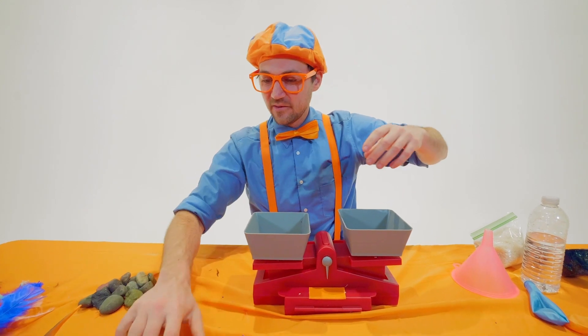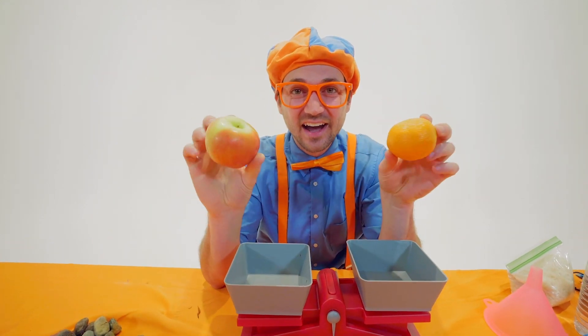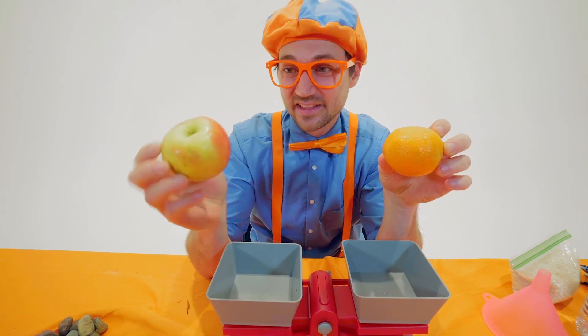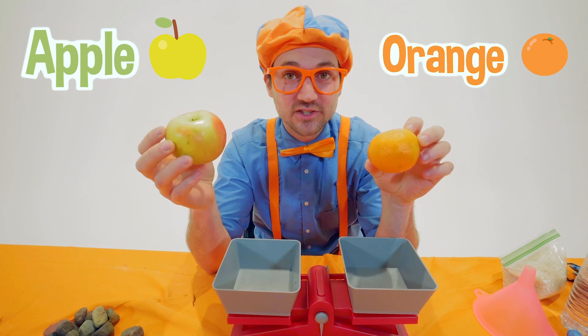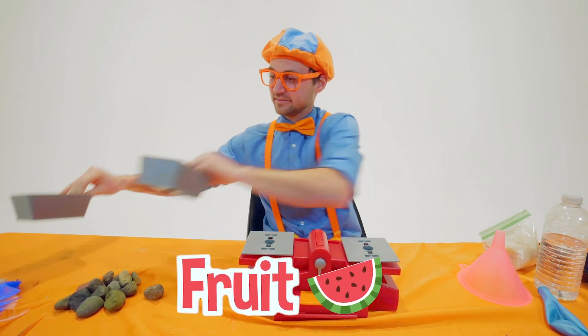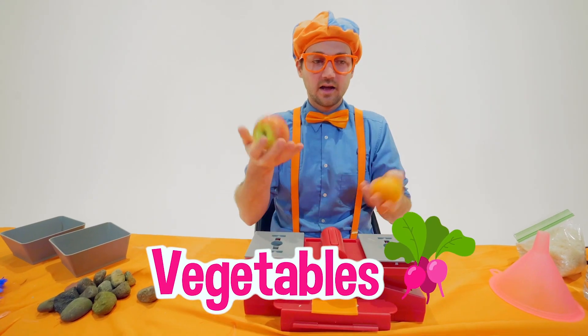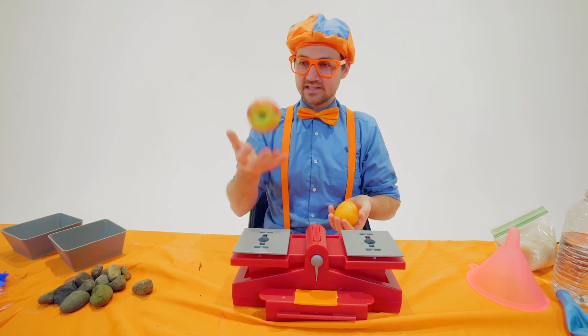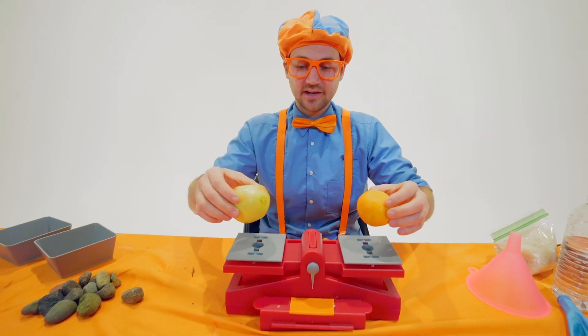Hey, check these out — what kind of fruit are these? Do you know? This one is an apple and this one is an orange. Yum! I love fruit and I love vegetables. They weigh roughly the same — I wonder what one's going to be heavier and what one's going to be lighter.